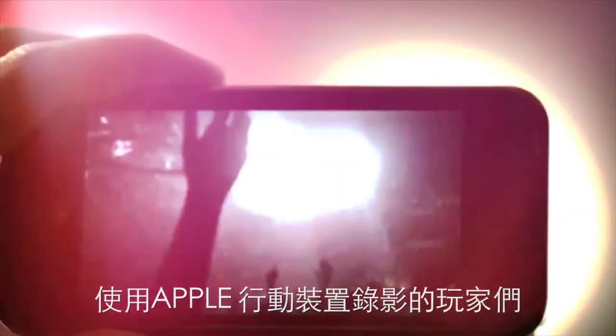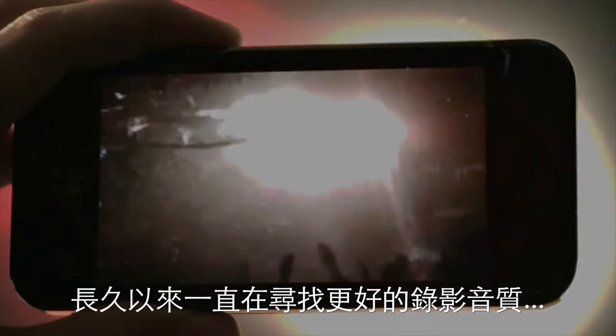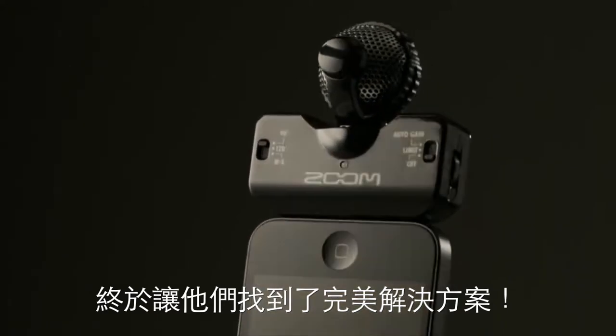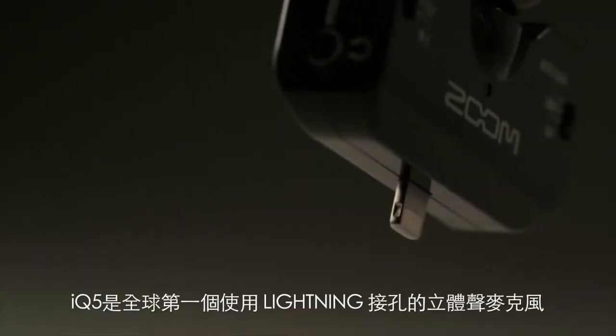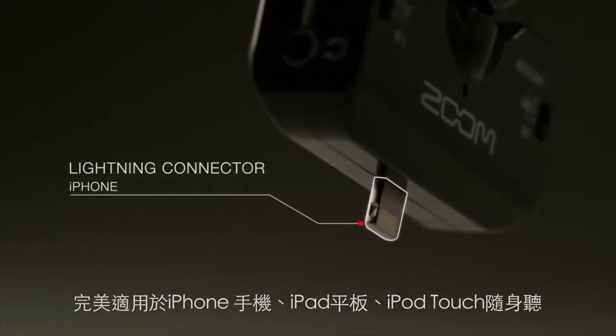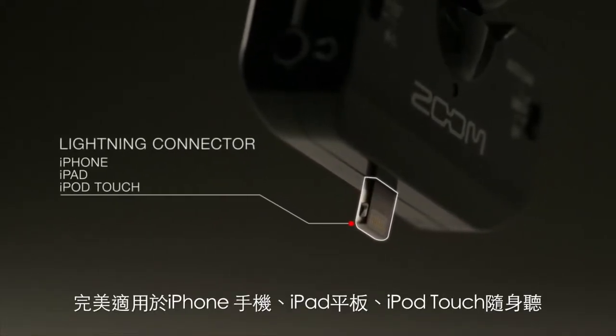Creators shooting video on their iPhones have long been searching for a way to deliver better audio. With the Zoom IQ5, the search is over. The IQ5 is the world's first stereo microphone with a lightning connector for the iPhone, iPad and iPod Touch.